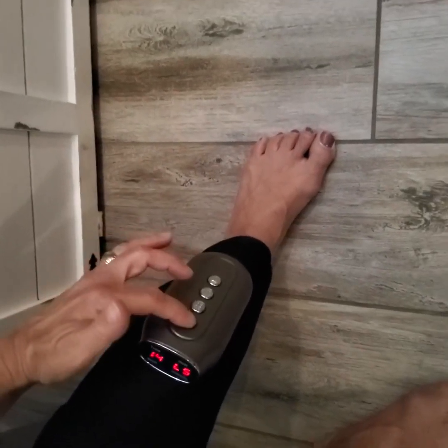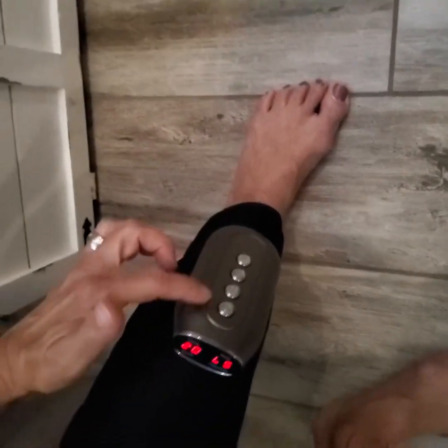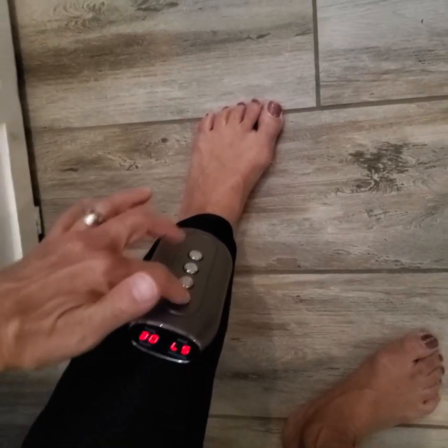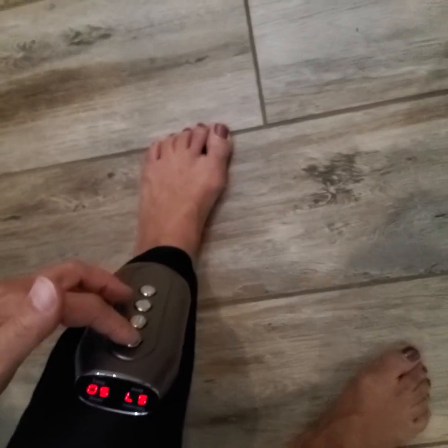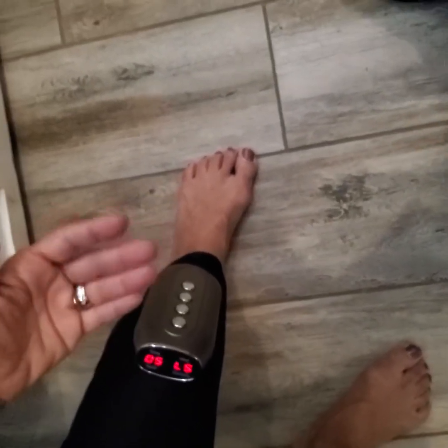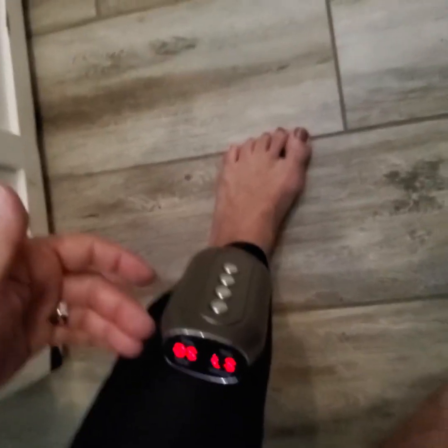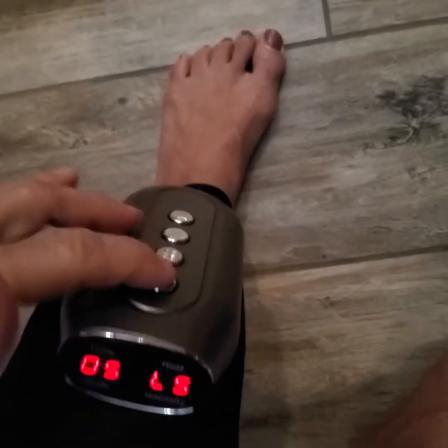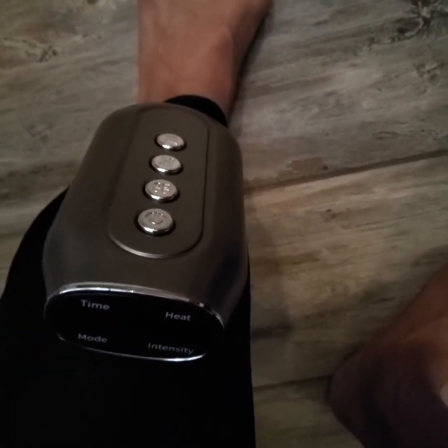For the timer, you just hit the on/off switch again to go up in time — it goes up in five-minute increments: 5, 10, 15, 20. When you first turn it on, it defaults to 15 minutes at intensity level one.